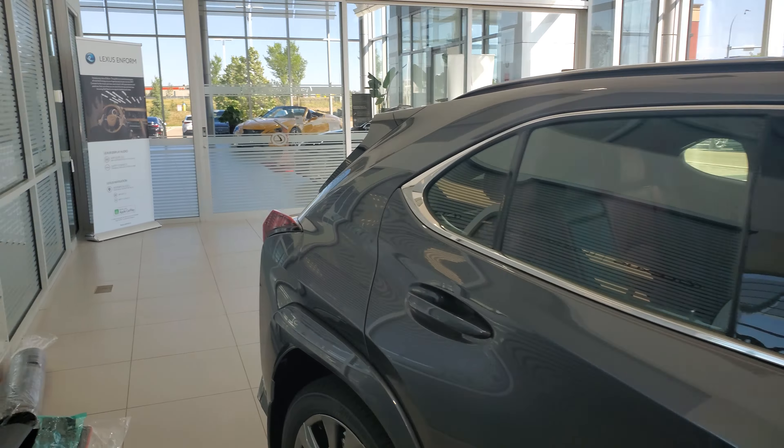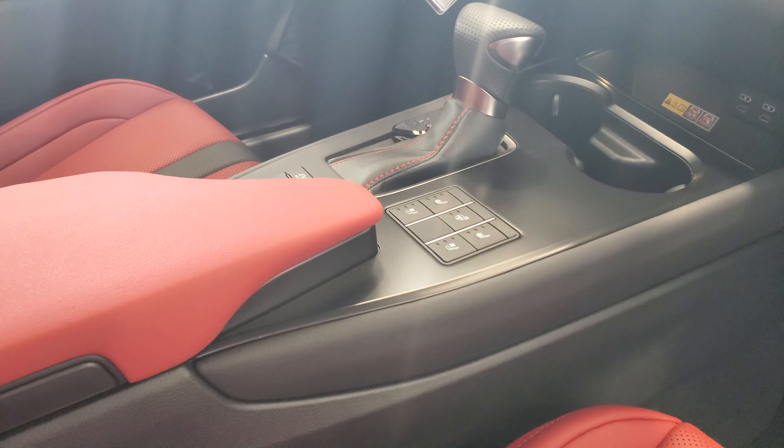It's got blind spot monitoring in the mirrors. This one has the red leather with heated and cooled front seats, a new dash panel and screen, as well as a new center console which we'll go through when we get in on the other side.